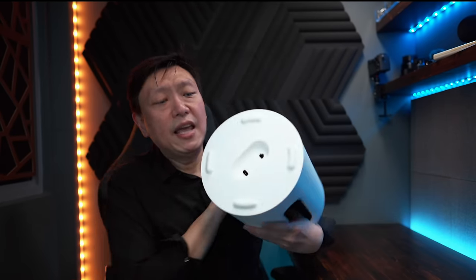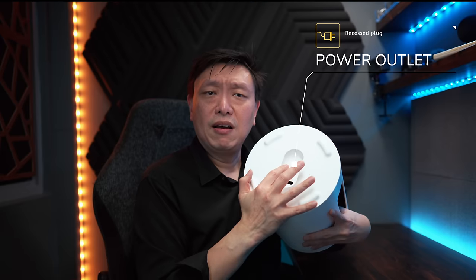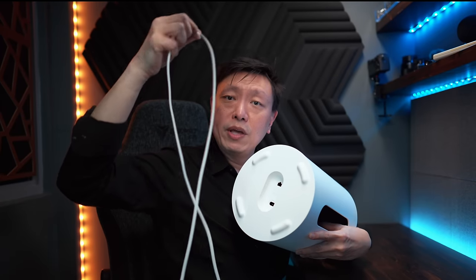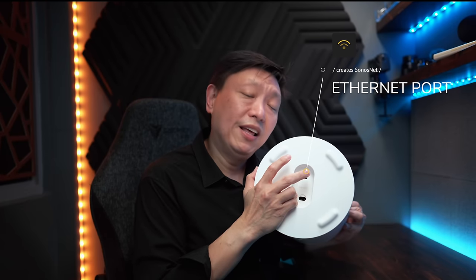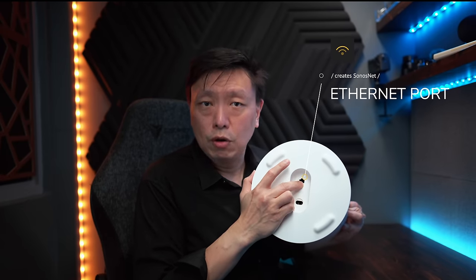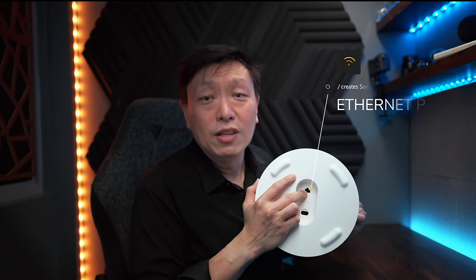At the bottom there is a recessed power outlet and an Ethernet jack. The power cable that comes supplied is really nicely coiled up, and upon uncoiling there are no kinks in it, allowing you to run it nicely along the floor. The Ethernet port functions like any other Sonos speaker — if you run an Ethernet cable from this to your router, it sets up the Sonosnet and all your other Sonos devices will tap onto this network, freeing up your Wi-Fi and enhancing the stability of the wireless connection.